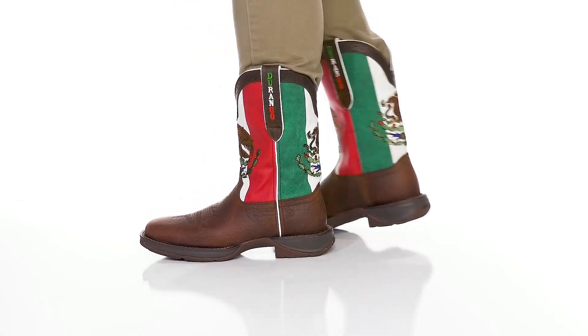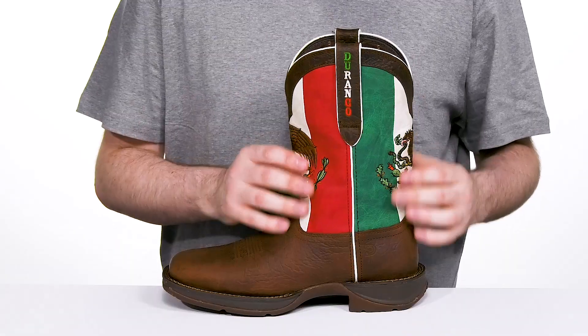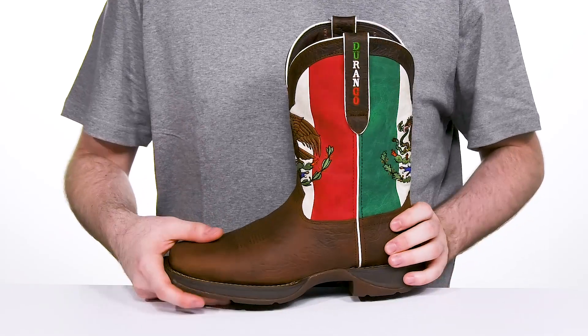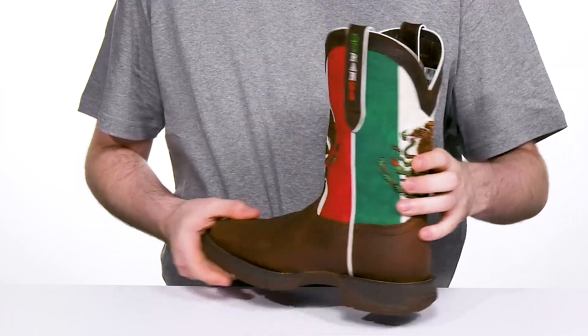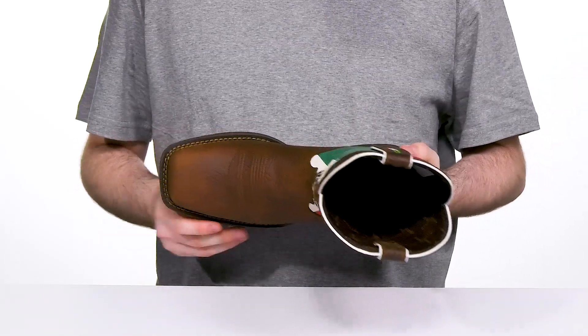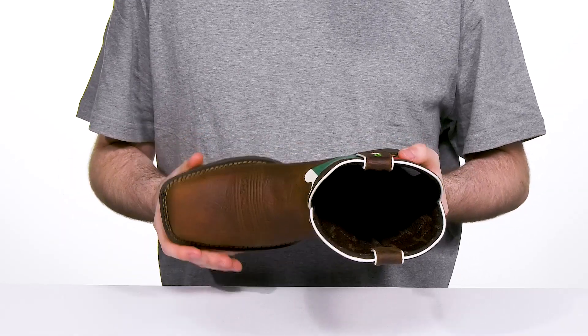Stay comfortable and show off your Mexico pride with this silhouette from Durango. This traditional Western boot has an upper made with full grain leather, showing off the iconic flag coloration on the shaft with the crest logo in the middle on each side. It has an authentic square toe with double row stitch detailing, keeping it super strong and sleek.